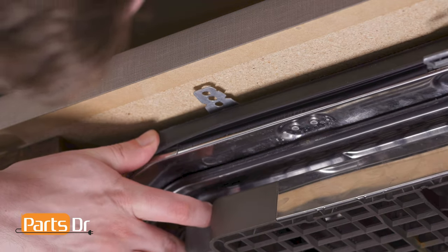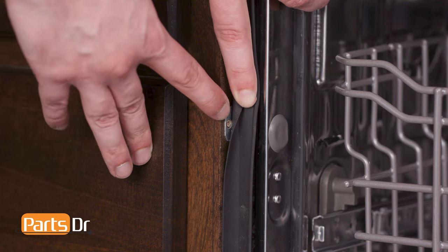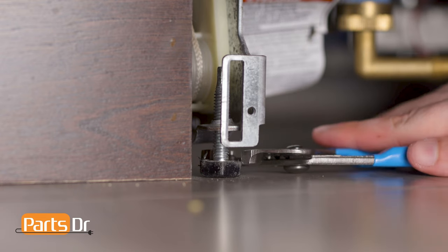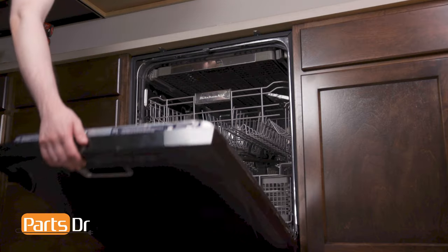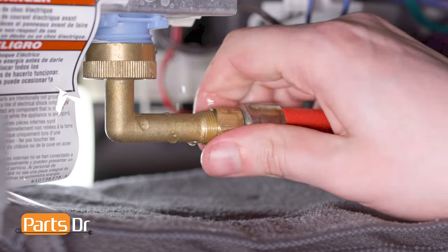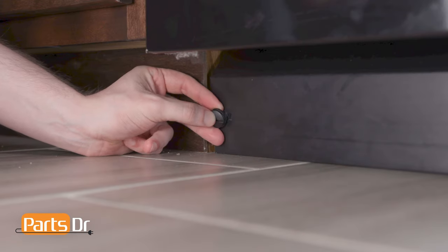With the dishwasher door open, align the holes in the mounting brackets with the pre-existing screw holes under the countertop, or with the screw holes in the cabinet if using side mounting brackets. You may need to extend the dishwasher's leveling legs to ensure a tight fit against the countertop. Then, reinstall the two mounting bracket screws. Reconnect the water line to the water inlet valve located on the bottom of the dishwasher. Then, reinstall the access panel by aligning and inserting the retainers and securing in place.